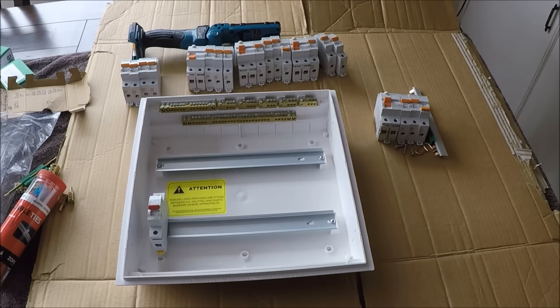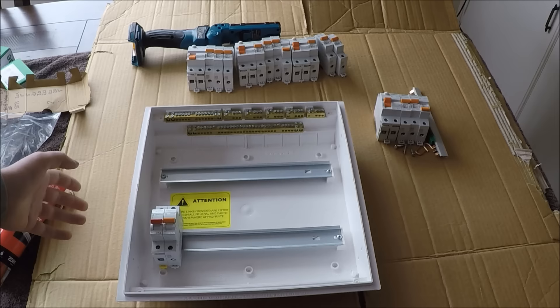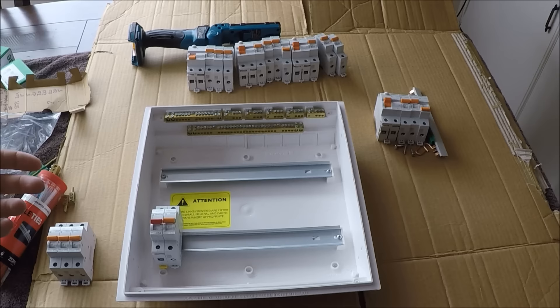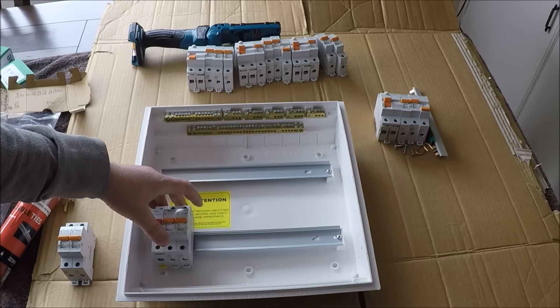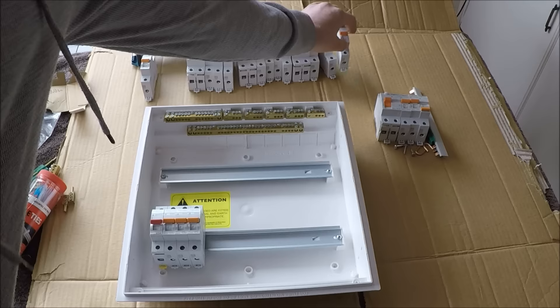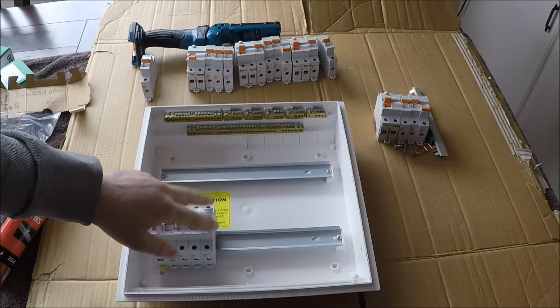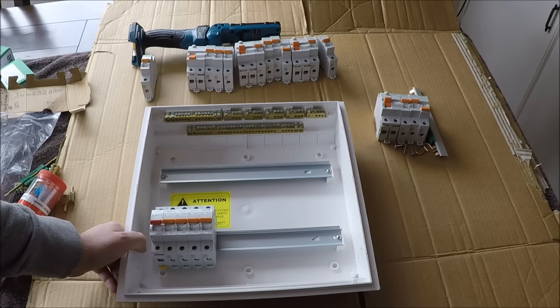63-amp main switch goes in first. Next is the oven on a 32-amp — it's an induction cooktop supplied in 6mm cable. When putting your breakers in, don't upsize them at all, especially with cable sizes, and if you're not sure what switchgear is on the tail end of the circuit, err on the side of caution. 20-amp for the sub-main. Be aware these ones here are not going to be on an RCD. 16-amp for the hot water cylinder. 6-amp for a new alarm circuit — that one will just sit there for now without being wired out.